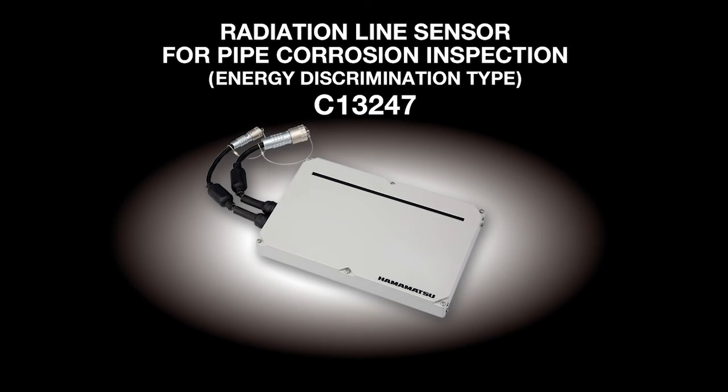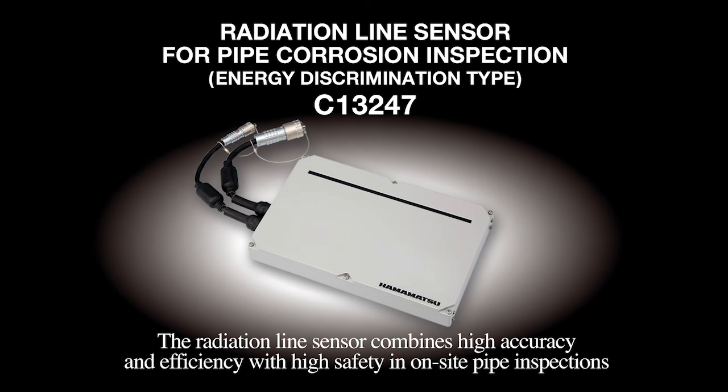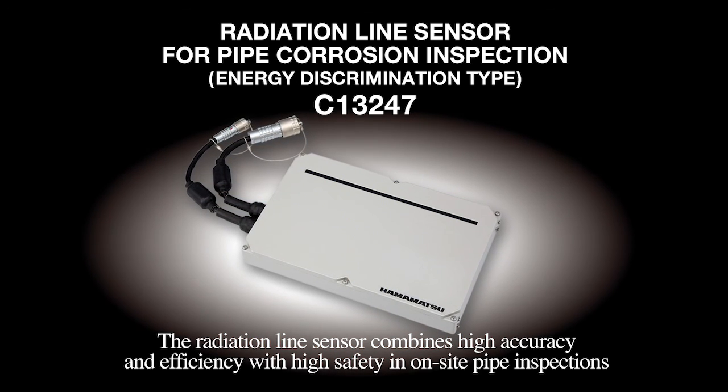Our radiation line sensor will be a powerful key to maintenance that combines high accuracy and efficiency with high safety in on-site inspections.